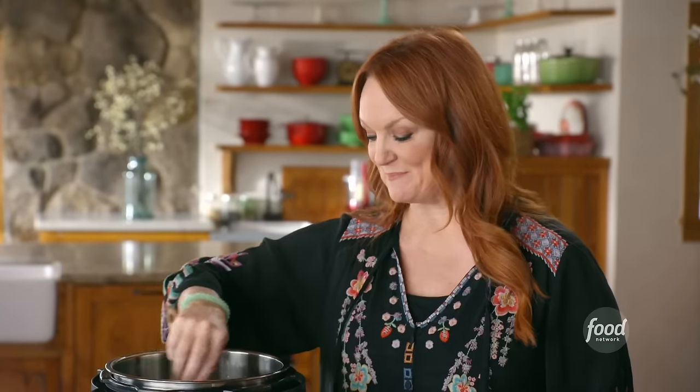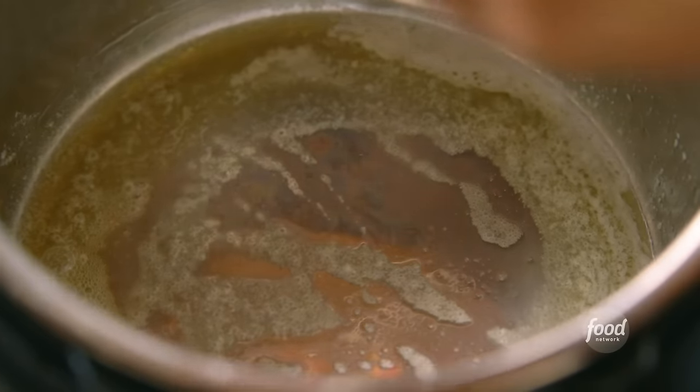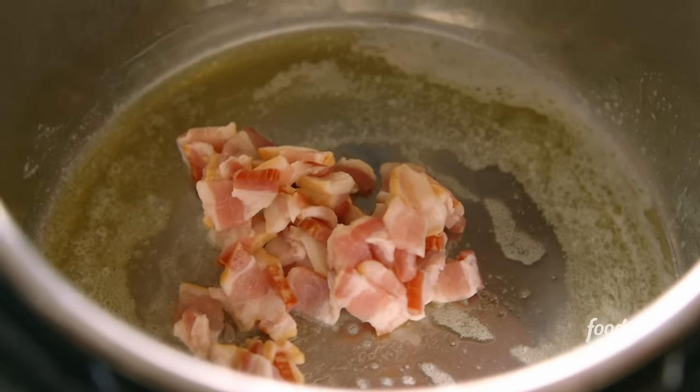I'm gonna head to town to have a lunch meeting with my Merck team and I'm running a little bit late. But do I look stressed? No, because I'm gonna make a pot of corn and green chili chowder in a multi cooker. It's gonna take no time at all and it is going to be delicious.